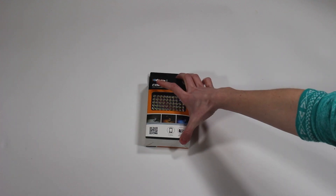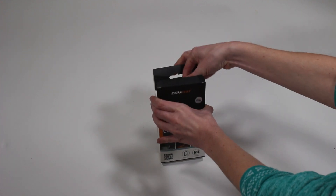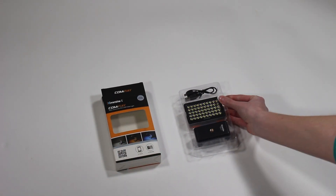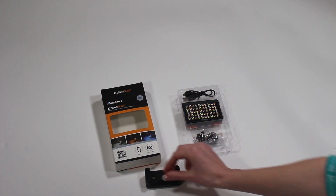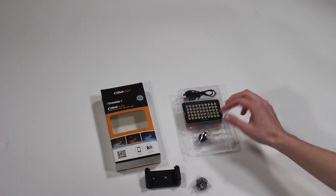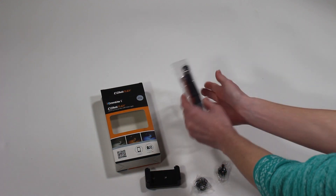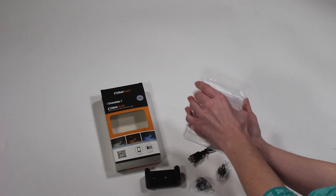And here we go with the unboxing. As you can see, this is the package it comes in, and as we go inside you will see more nifty things. So this is the cell phone holder where you can put your cell phone. These are some mounts where you can actually put on your DSLR camera if you would like to use the LED light for that, or you can just put it onto your cell phone.